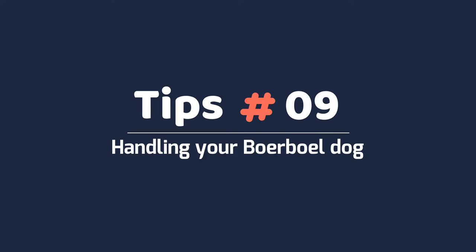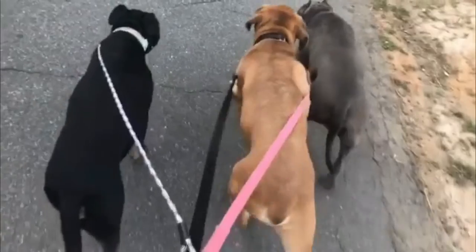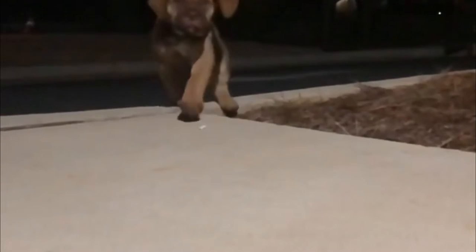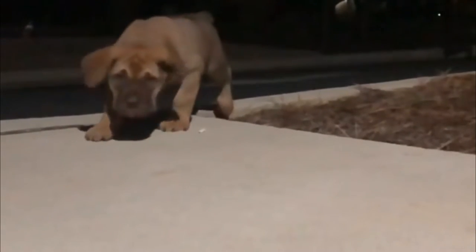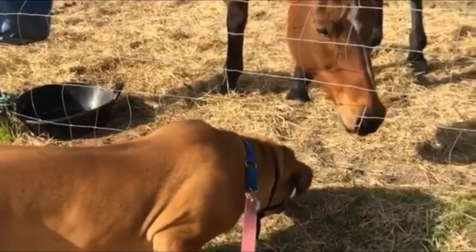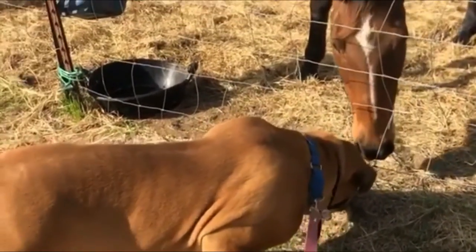Tip 9 – Handling your Borble dog. Pups are obviously easier to handle. When carrying your Borble puppy, place one of your hands beneath the dog's chest, with either the forearm or your other hand supporting his hind legs and rump. Never try to grab or lift your puppy by her front legs, back of the neck, or tail.